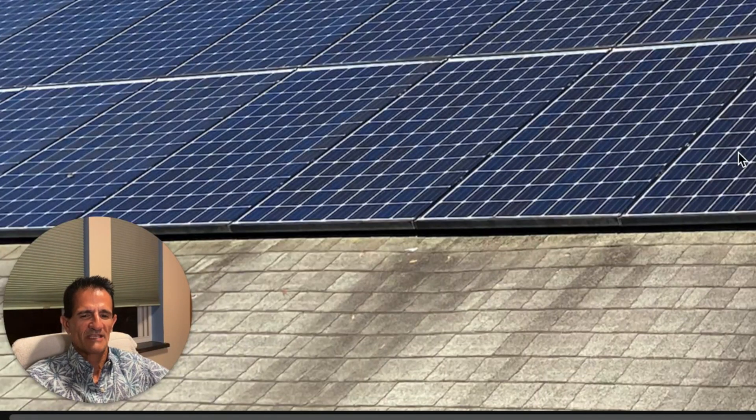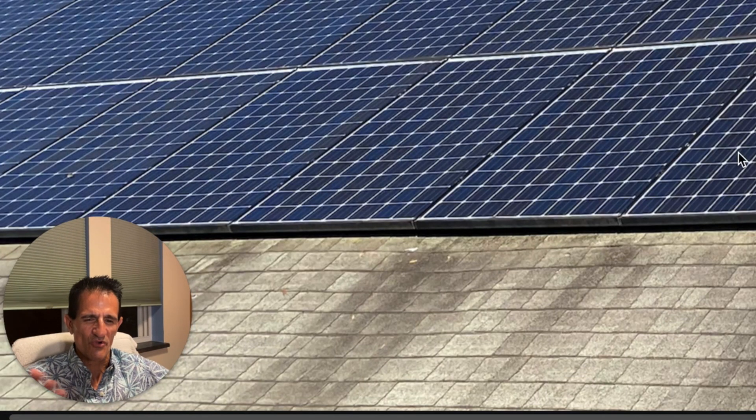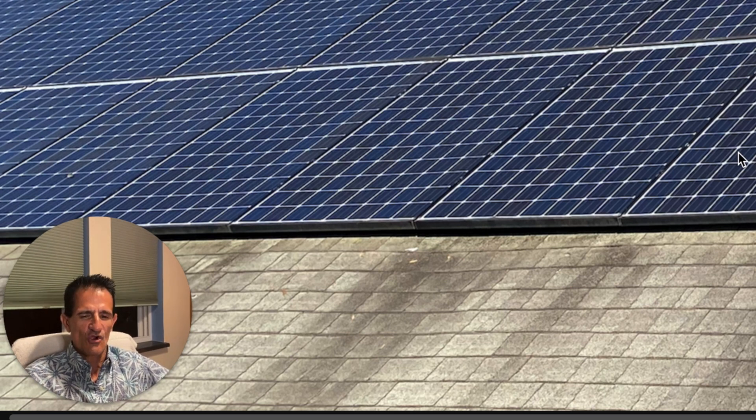Solar by Green Greg here, and today we're going to talk about: is it worth it to reinstall solar panels? Many homeowners have bought a home with solar panels on it, and they know it reduces their electric bill. However, now they've got to replace their roof, and they've found out it costs thousands of dollars to remove and reinstall the solar panels, and they're wondering if it's worth the money.